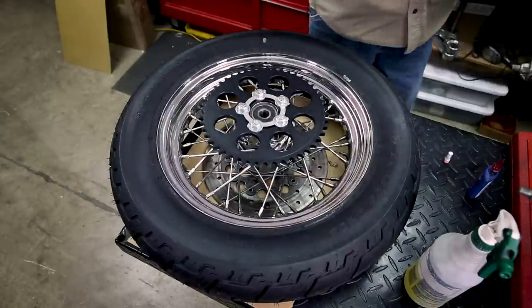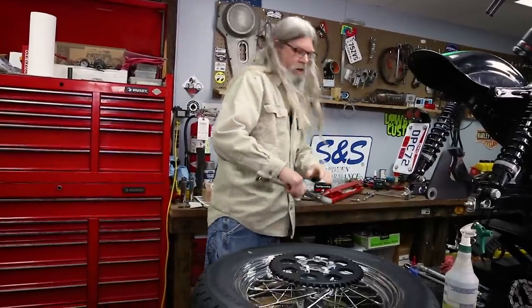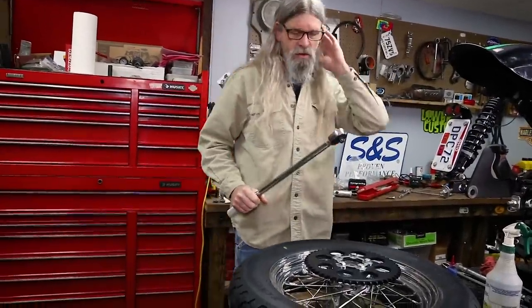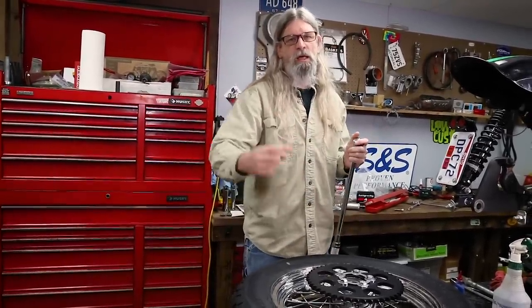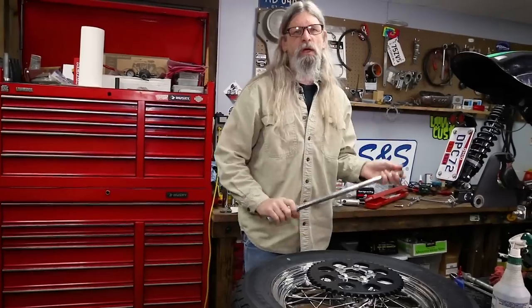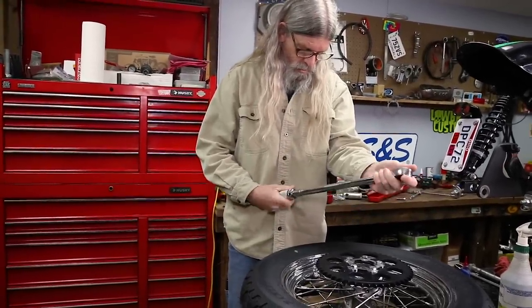Now we're going to go ahead and grab our torque wrench. For this particular model, the torque spec on these is going to be 50 to 55 foot pounds. Please refer to your service manual for your year, make and model, cast or laced wheel — whatever the case may be — you always want to double check that kind of stuff.